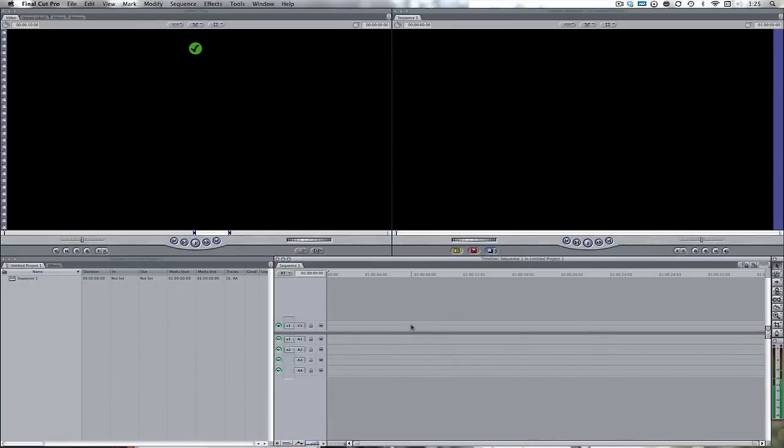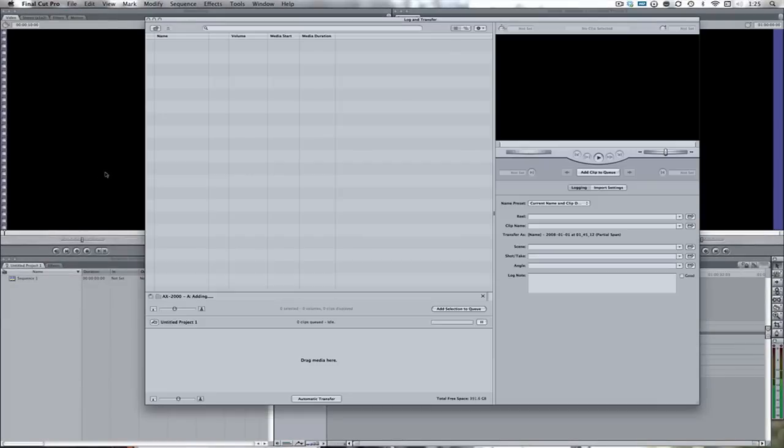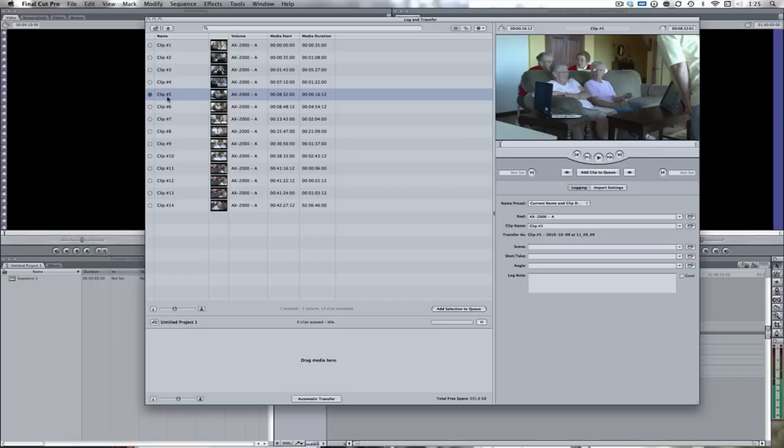Here I've got my Final Cut Pro project open. I just need to come up here to File, Log and Transfer, and then this window will pop open. Here I've got all my footage from my card A slot. I've got this little piece of footage already imported, as we can see by the blue dot — 16 seconds, pretty short. I'm just going to re-import this to show you guys how it all works. Just hit Add Selection to Queue.